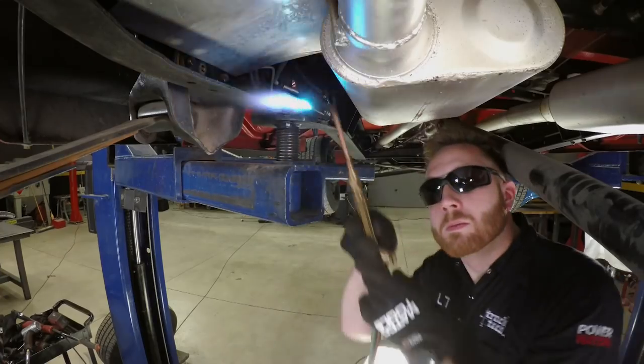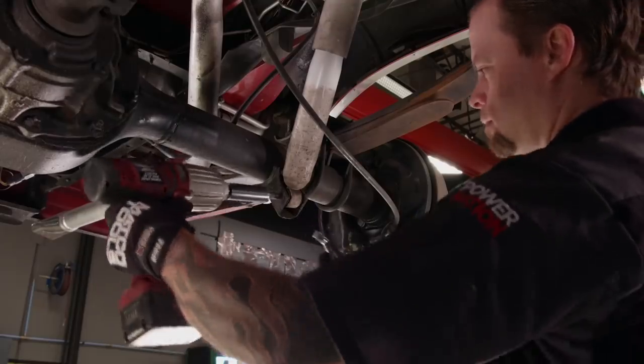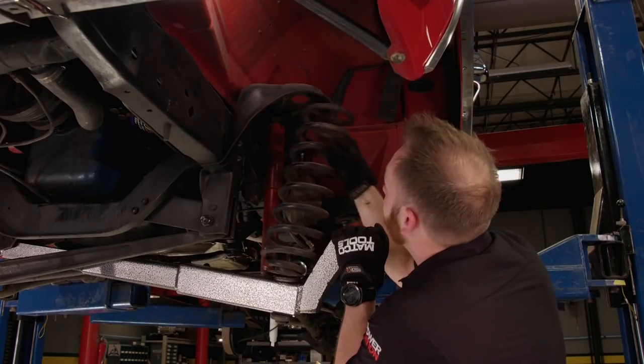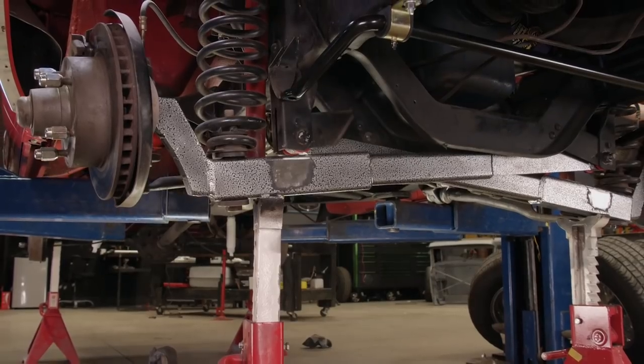This week on Truck Tech, our stock 1974 F-100 pickup project gets the first round of much needed modifications with a complete suspension upgrade. Say goodbye to body roll.